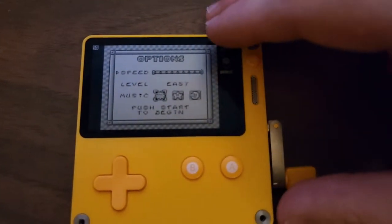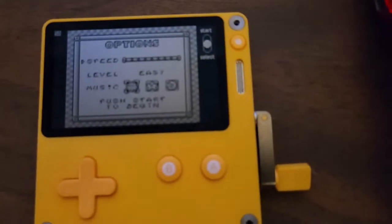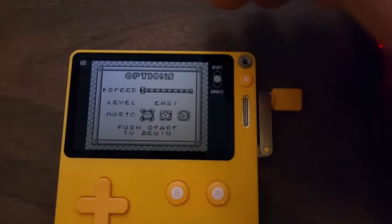Now we're going to do the same for the Playdate. Since the Playdate is not like the Game Boy, it doesn't have a start and select — it has a crank instead. You have to crank to do start.